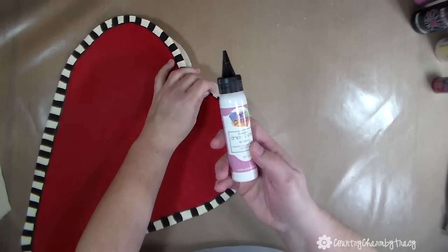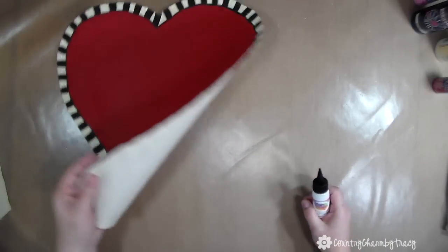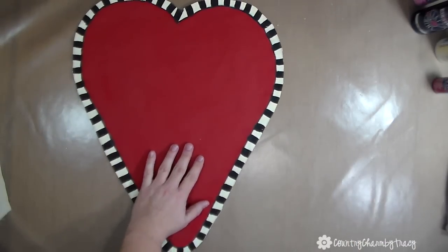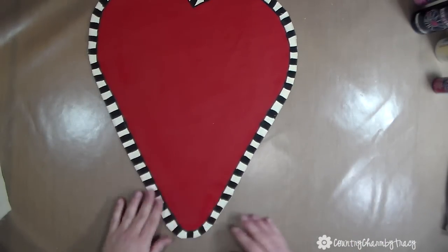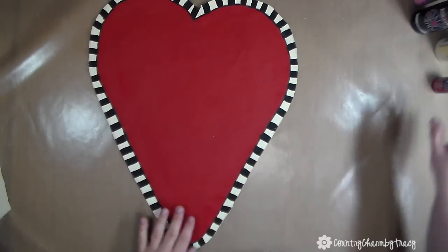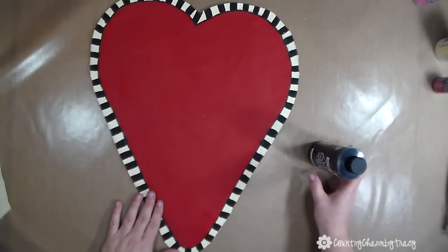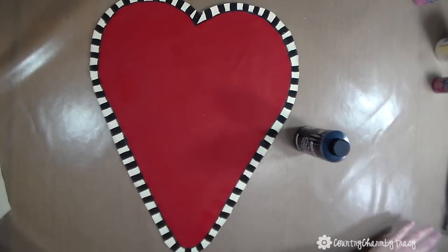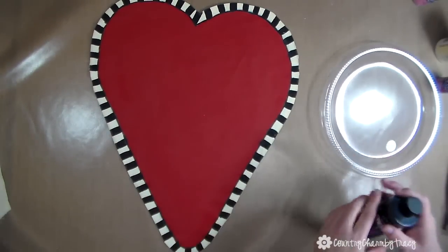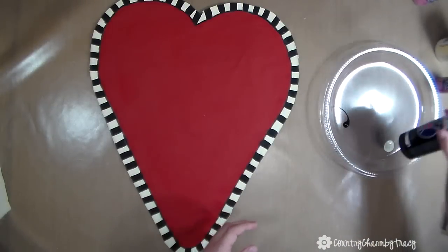I left a hole at the top so I could put some fiber fill stuffing in it to make it puffy. I put a bead of glue around the edges and it took just a few seconds to dry. I'm very happy with the way this art glitter glue works on craft projects. Now I want to do some splattering of the black paint.